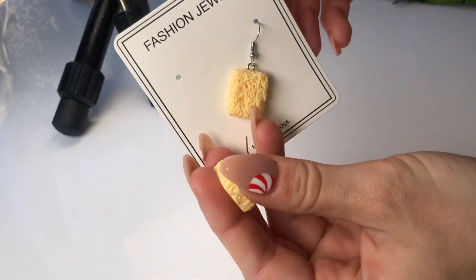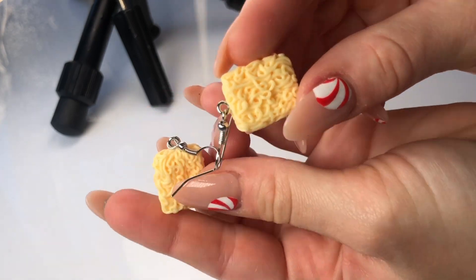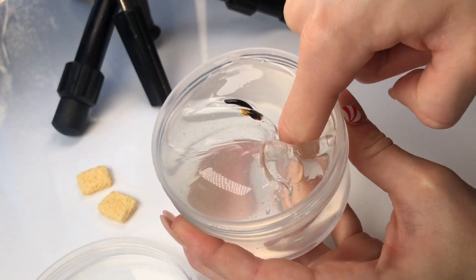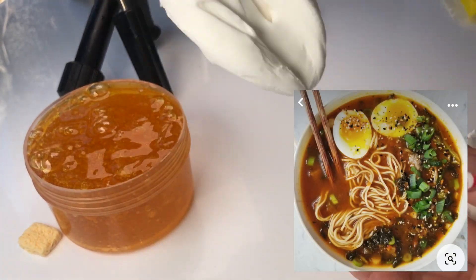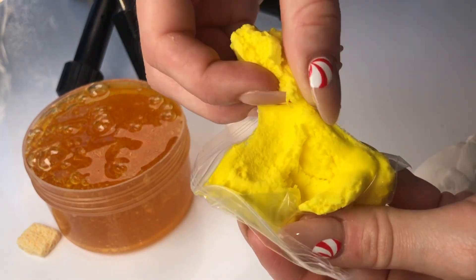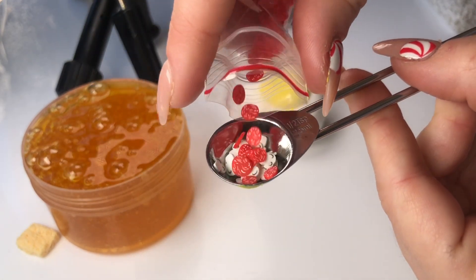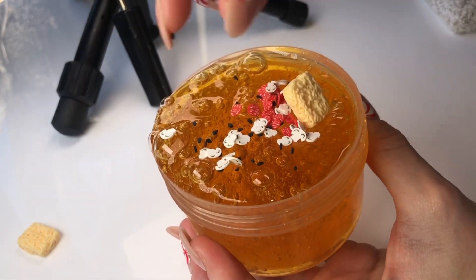Another one of my absolute favorite charms that I found on Shein were these earrings — they are little blocks of noodles. I was really excited to make a cute noodle mixing video using these charms, and it was actually really easy to remove the earring part so it just becomes a normal slime charm. I decided to make a ramen noodle inspired slime based on a picture I found on Pinterest. I made an egg out of clay to represent the egg in ramen noodles, and I also added mushroom fimo slices, salami fimo slices, and sesame seed sprinkles. I'm really happy with how this slime turned out.